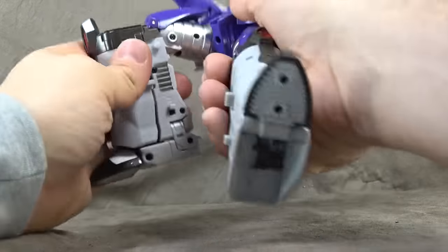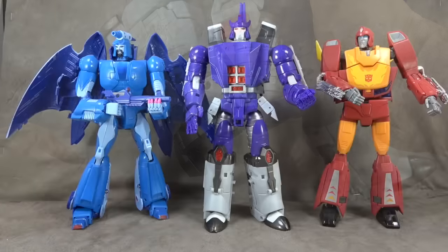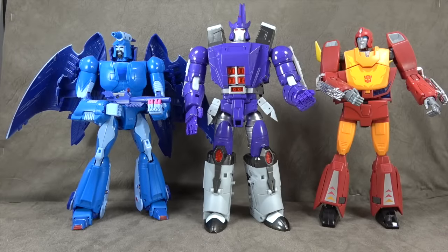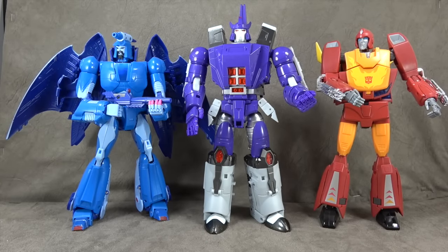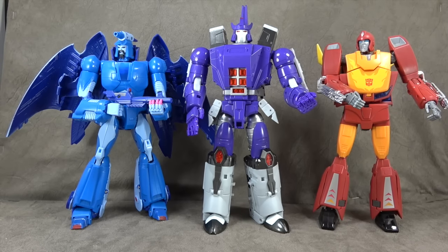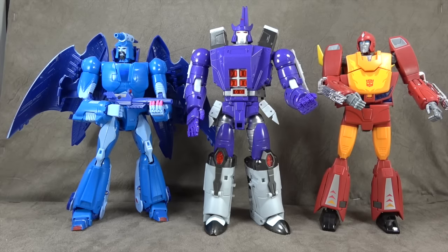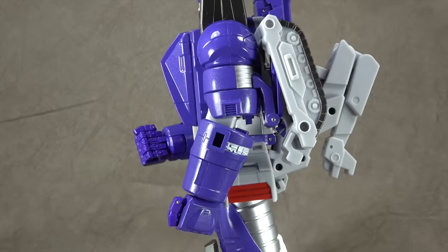Double-jointed knees get you the full range of motion. Size comparison wise, there he is with Masterpiece Rodimus and X-Transbot Scourge, which I think looks dead on. I don't have X-Transbot Cyclonus, but I like how this looks. Now we're going to transform him - this transformation isn't the easiest, so bear with me.